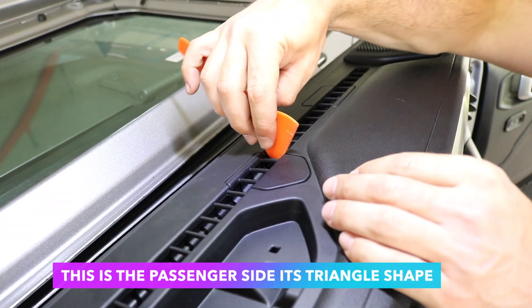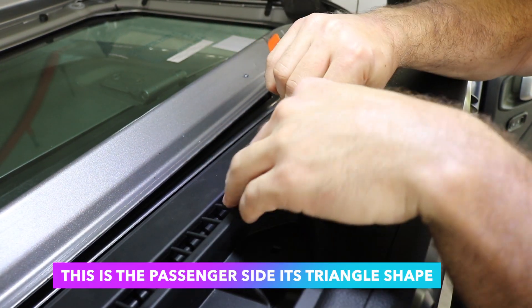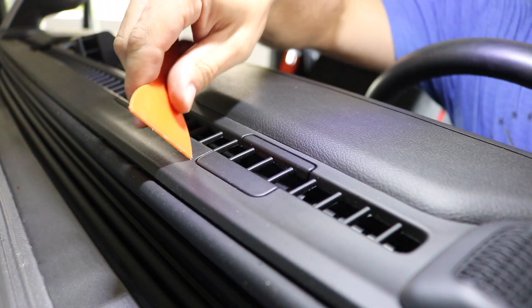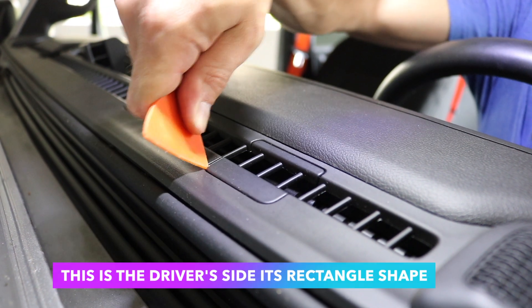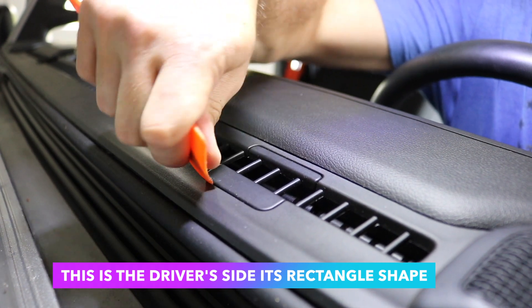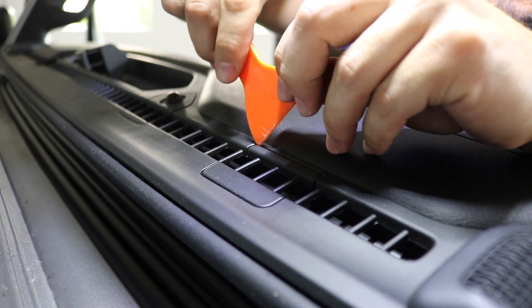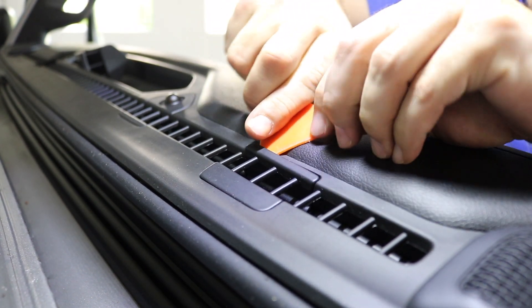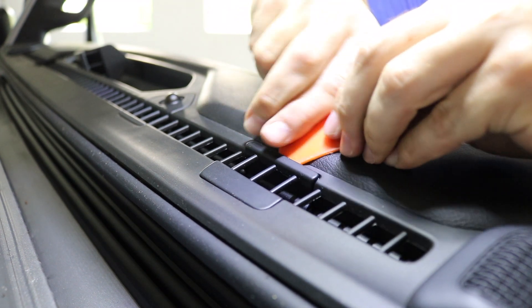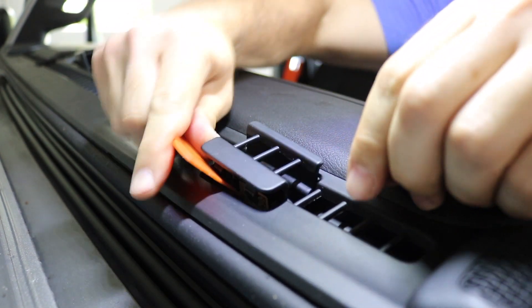Using a trim removal tool, you want to remove the two plastic trim pieces on top of the dash. These plastic trims are slightly hard to remove — you want to use a trim removal tool or a flat head screwdriver. Just be careful you don't damage the dash and you want to put these pieces back in case you want to put your dash back together. It's a pretty big piece, so just pry it out gently and if you work all the corners it will eventually pop out.